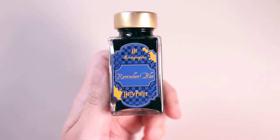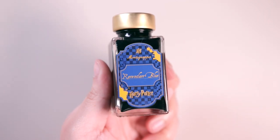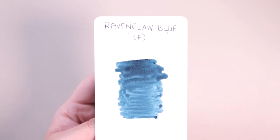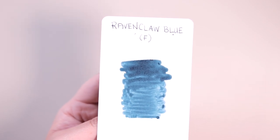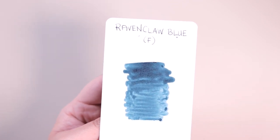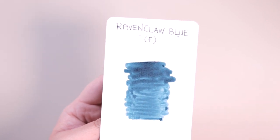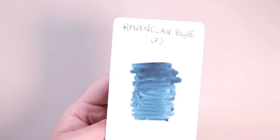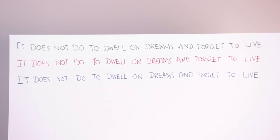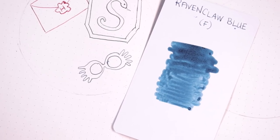Next up is Ravenclaw Blue, which I showed earlier in the video. This is a dark blue shade and this one really speaks to me because I am a Ravenclaw. Here is the Ravenclaw Blue swatch card — cotton swab test on the bottom and the pen test on the top with the fine point nib. This blue is not royal blue, which is what I was expecting — it's kind of a dark blue that's almost got a hue of green, like almost kind of teal blue. Either way it's a gorgeous shade. I'm also going to do a little doodle of some Spectra Specs in this Ravenclaw Blue ink inside my bullet journal.